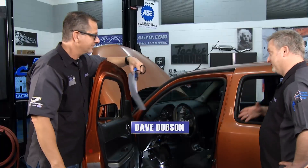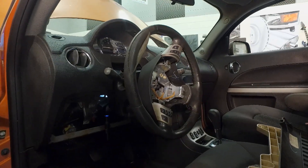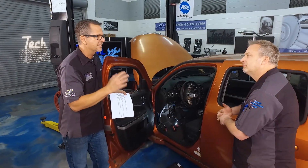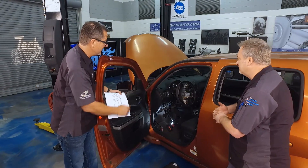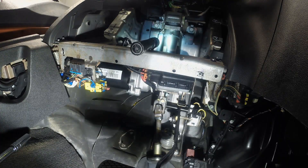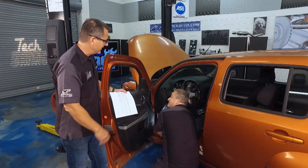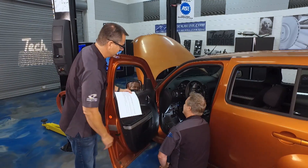Dave stops by and I fill him in — there's no traditional power steering under the hood, but there's an electric motor on the column. Really cool technology. Dave takes a peek at the column and is impressed. We've got a C0550 code and the only fix is to replace the whole column.